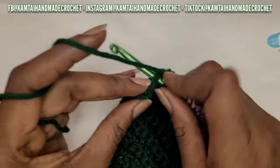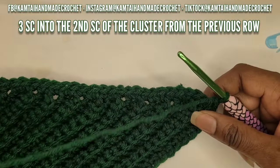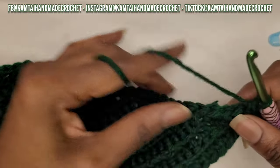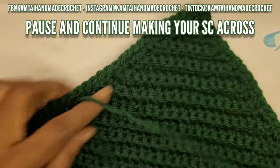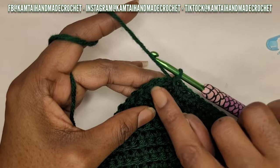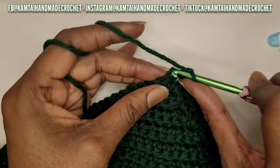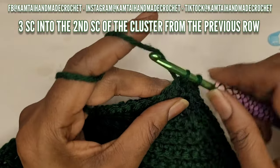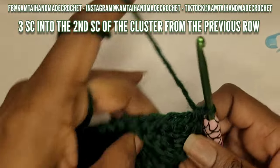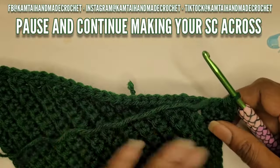At the other end, go into that middle single crochet of the three-stitch cluster and make three single crochets into that same stitch. We do this because we don't want our project to fold in or curl. Now go up the other side. Back at the beginning, make a single crochet into the first one, and into that middle single crochet make three single crochets - one, two, three. Continue making your way over.